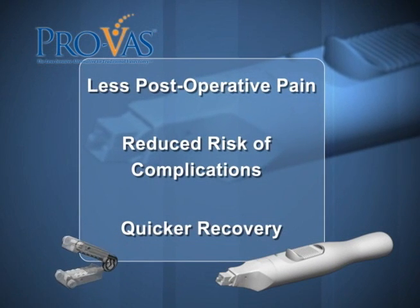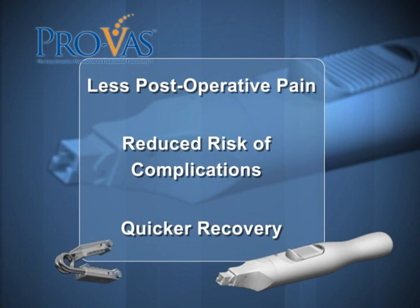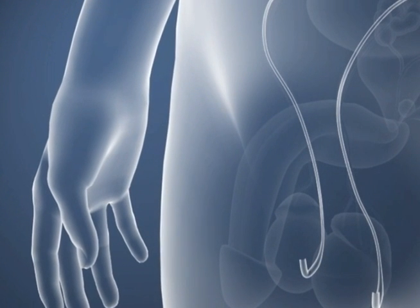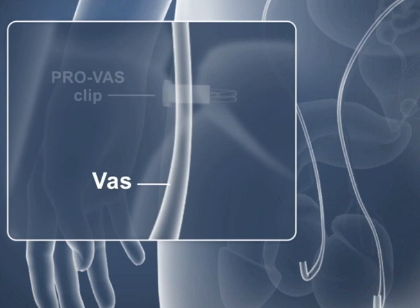Less invasive surgical techniques that minimize surgical trauma to the anatomy result in less postoperative pain, reduced risk of complications, and quicker recovery. ProVas occlusion procedures may also prove to be easier to reverse, since the site of the occlusion can be readily identified and the sparing of vassal tissue makes reanastomosis easier to perform.